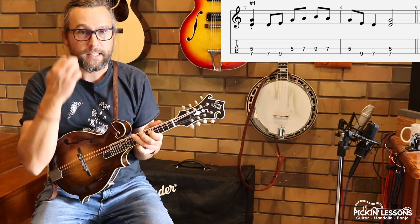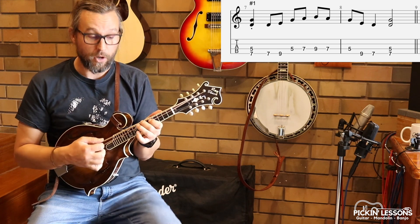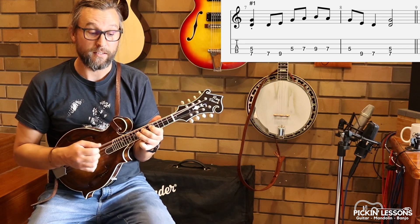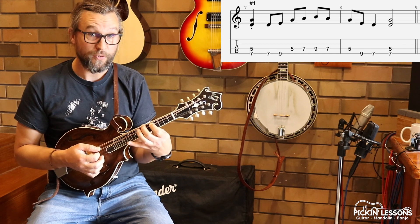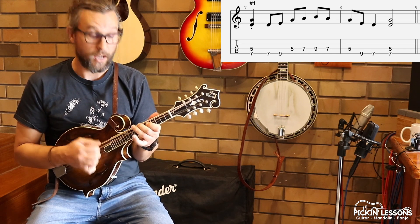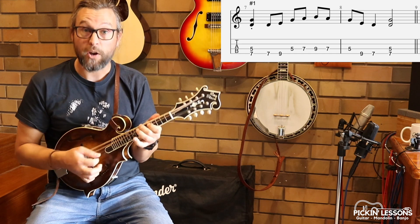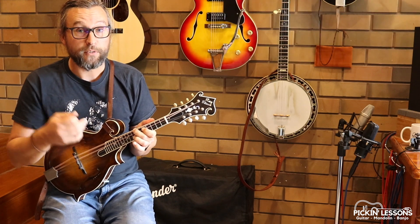So a quick little exercise just to get us going so you can see how this works. What we have here is this double stop into the scale, down the scale, finish with a double stop. Two fingers on the double stop, kick it off with a double stop, then the scale, finish on that last note, back to the double stop. This is pretty much how that break started for Mountain Dew.